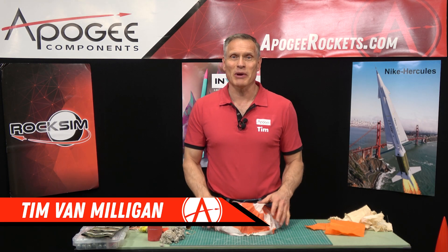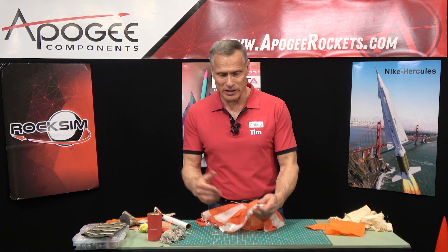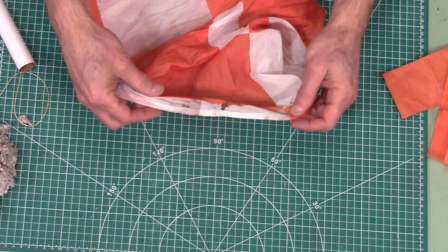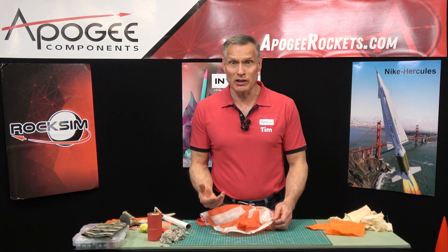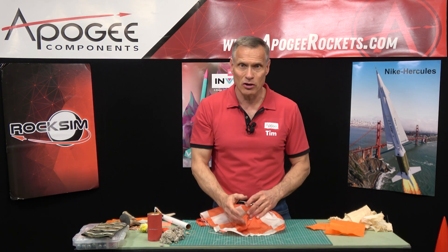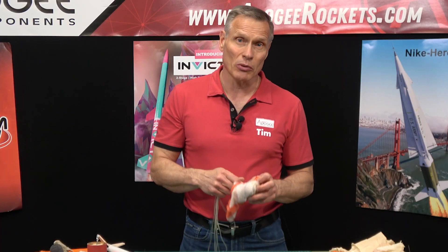Hi, I'm Tim Van Milligan from Apogee Components. Parachutes are very delicate. In model rocketry, we either use a plastic parachute like you find in a small rocket, or in big rockets we use a cloth parachute like this nylon parachute. Either way, they're pretty fragile because they are very thin. You want to protect them so you can reuse that parachute over and over again, and you don't want damage to occur during flight where it collapses the parachute and the rocket comes down hard — that's a safety concern. We also want to get our rocket back so that we can fly it again.